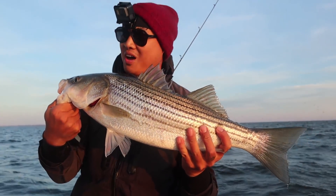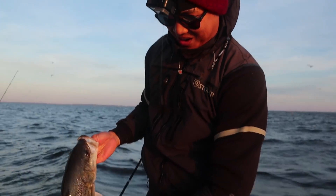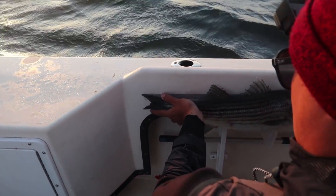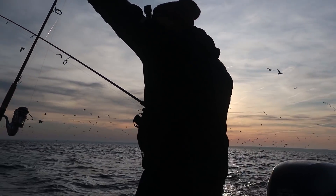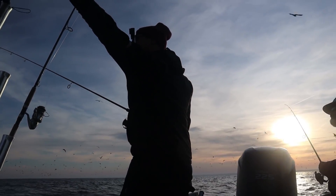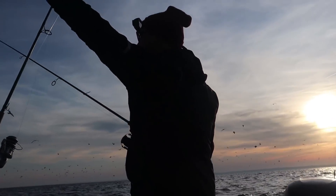Oh my gosh, that's the biggest one in the world! 25, 26. What a crazy day of fishing. I'm glad I tied up some bucktails prior — we ended up hitting a lot of fish. This is a great example of how adding teaser flies and dressing hooks onto your lures can really increase the amount of fish that you catch.